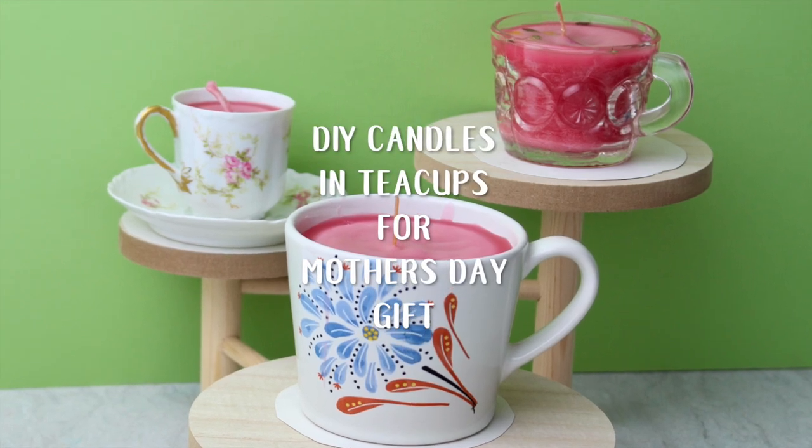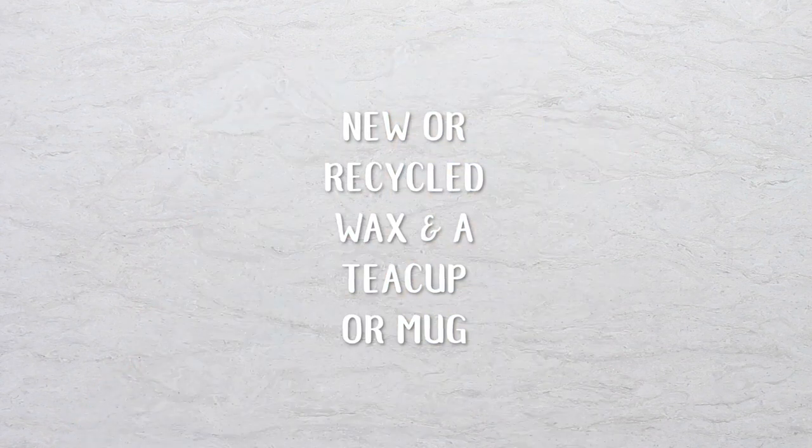Do-it-yourself candles in teacups for a Mother's Day gift. You can use either new or recycled wax, and you can use a teacup or a mug for your mom.